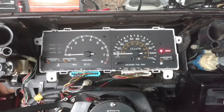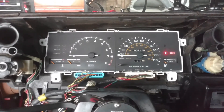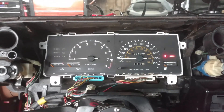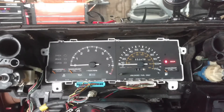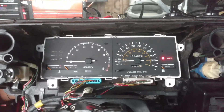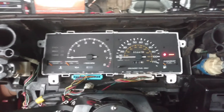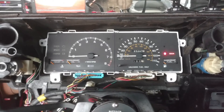Essentially the ECU for the Beams is a totally different signal than what the 4A would send out. The 4A tachometer signal came from the ignition coil, so it's totally different from the ignition coil versus the ECU. I'll be honest, I'm not an electrical engineer, so I don't know the exact differences and why you need to do this modification.